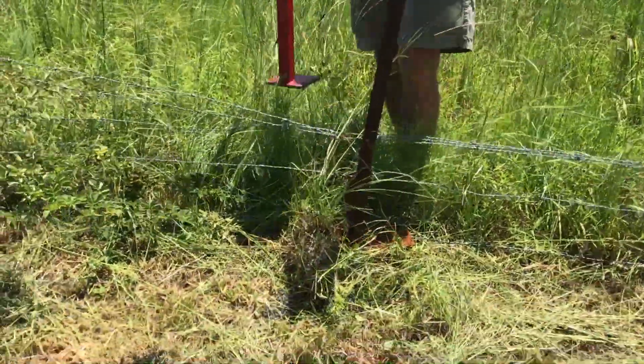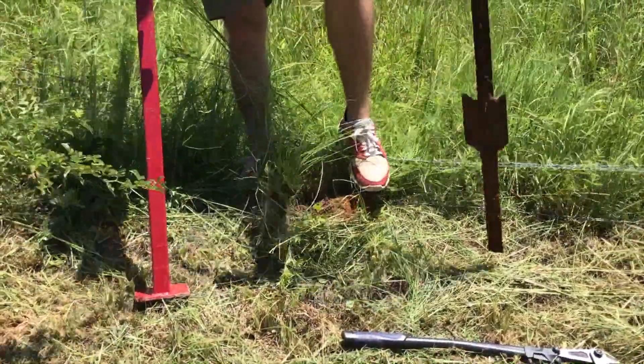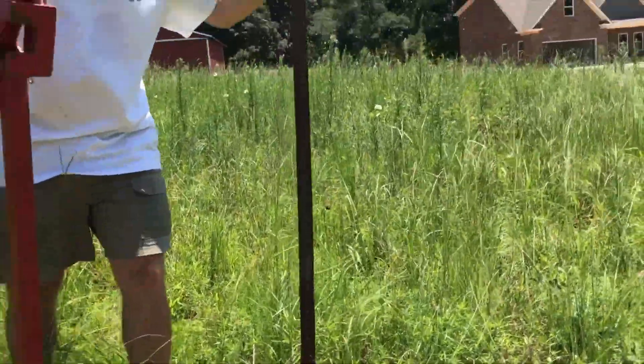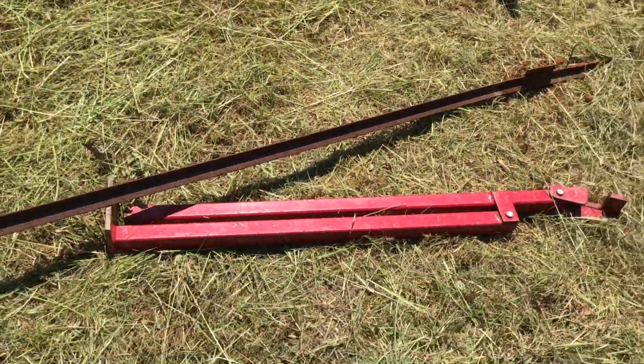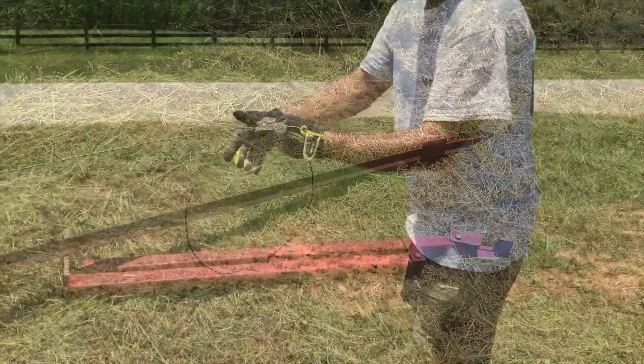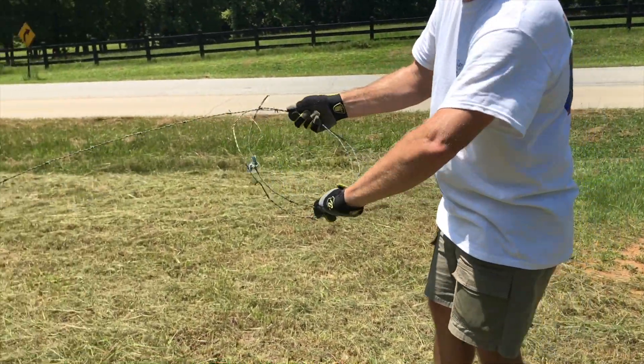It will not bend it, and this post even though it is rusty can be reused again. So maybe you don't have a purpose for it now, but maybe you'd like to put up a fence area for livestock, chickens, whatever it is to kind of contain them — you can reuse these later. I'm taking the barbed wire right now to dispose of it, or if you want to reuse it as a fence you can obviously do that.